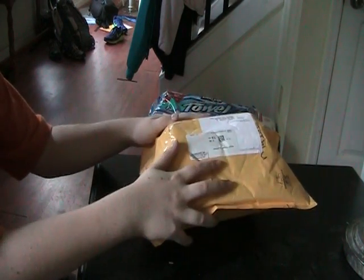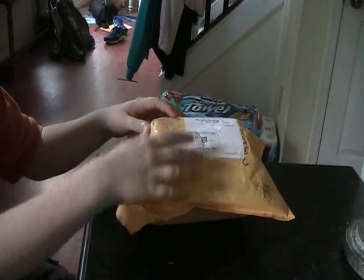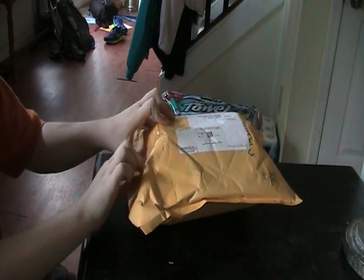Hello guys, I am Daniel and this is my first unboxing video, so leave a comment below if you like my first unboxing video. Today let's see what we have.